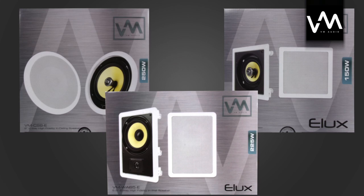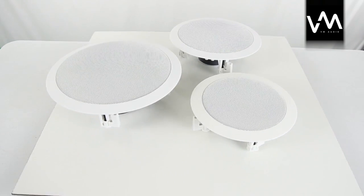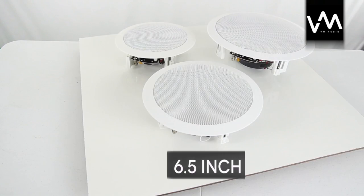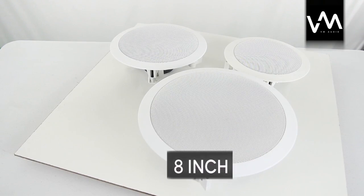This line comes with three new styles of speakers. A new line of ceiling speakers, which come in 5.25 inch, 6.5, and 8 inch styles.